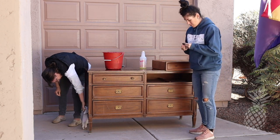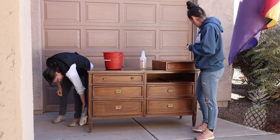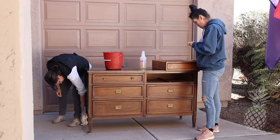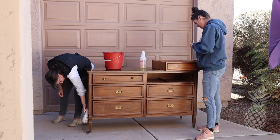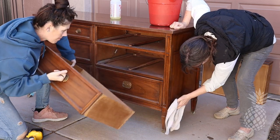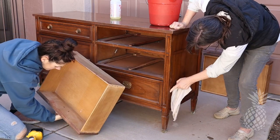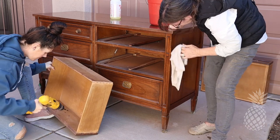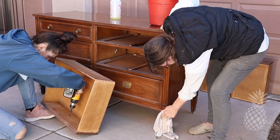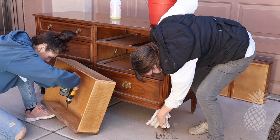One of the first steps with cleaning is we always remove the hardware. That way we've got a nice clean surface for sanding. In this case, we're actually going to keep the hardware — normally we change it out to give it a whole new look — but this time we're going to save on cost, and it goes really well with this style. So we're just going to clean these up to make sure they shine and look brand new again.